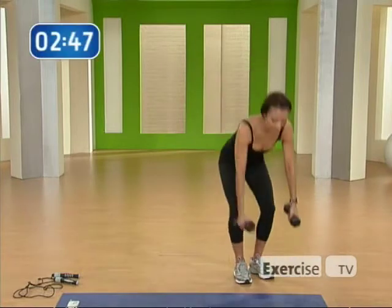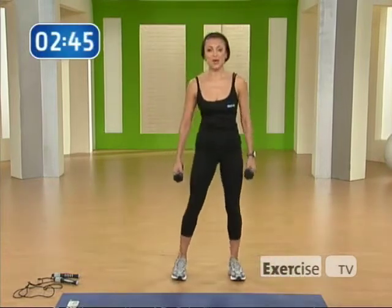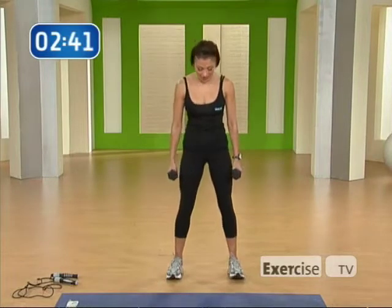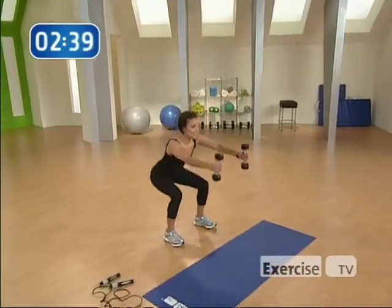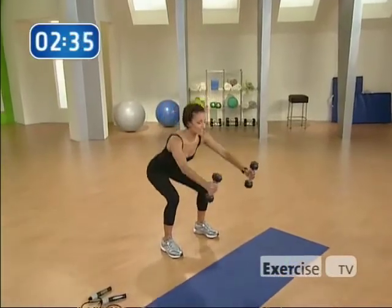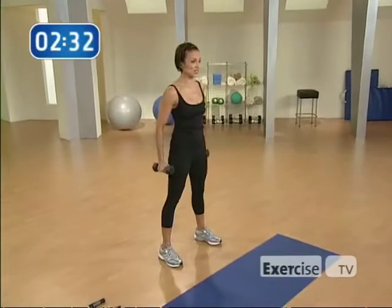Pick up your weights and bring your feet shoulder-width apart. I want you to sit into your squat and bring your arms up to shoulder level. Here we go. And stand. You should feel this in your quadriceps and your glutes as well as your arms.